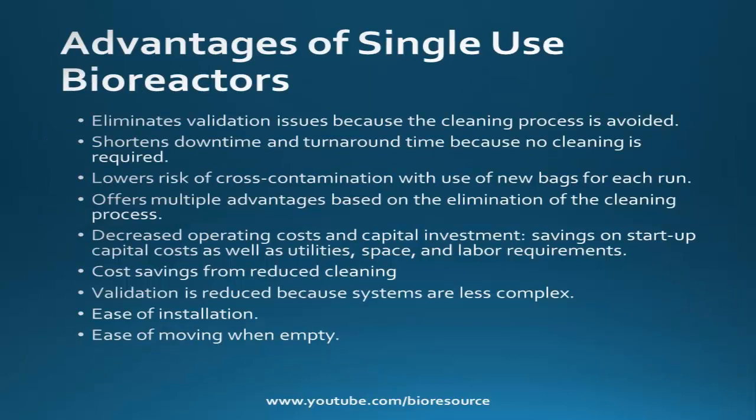Let's see some of the advantages of single use bioreactors. Single use bioreactors eliminate validation issues because the cleaning process is not involved. They shorten downtime and turnaround time because no cleaning is required, as the bag is disposable after use. This also lowers the risk of cross contamination since a new bag is used for each run. They have the advantage of decreased operating cost and capital investment, with cost savings from reduced cleaning needs, and eliminate the need for design elements of traditional stainless steel vessels dictated by cleaning-in-place and sterilization-in-place requirements. Single use bioreactors are also easy to install.